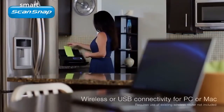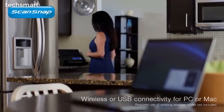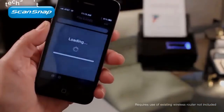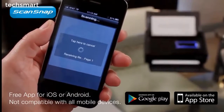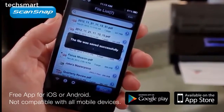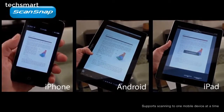And now, with the option to connect ScanSnap wirelessly to your PC or Mac, finding that perfect spot for ScanSnap has never been easier. Got a tablet or smartphone? Expand your scanning options with the PC-less scanning function. By installing the free ScanSnap Connect app, you can now scan a PDF or JPEG file wirelessly to your mobile device without even powering up your computer, for a whole new level of time savings and convenience.